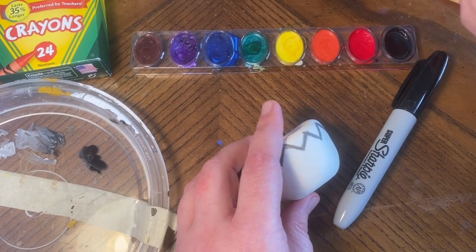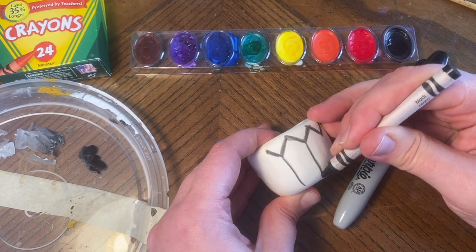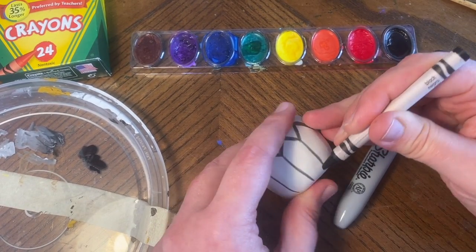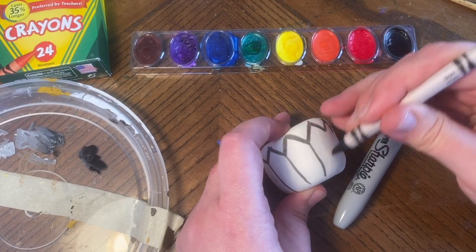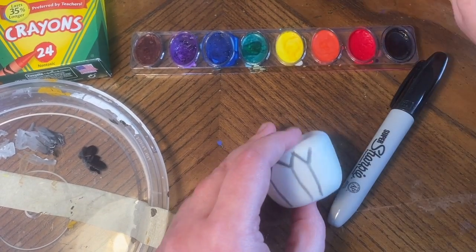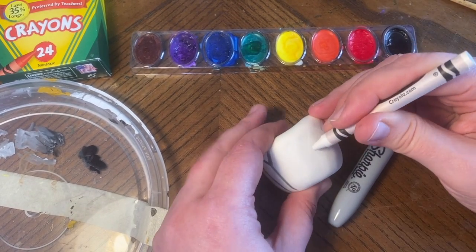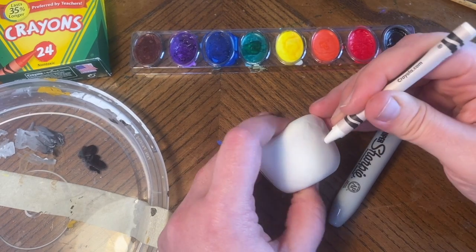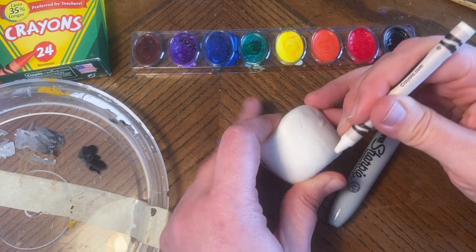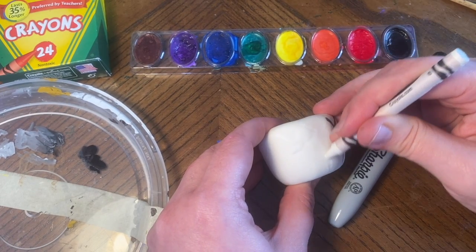Maybe I want to do some designs — whatever designs you want to do. If you want to do an actual picture on the side, that's fine. I did a pinch pot, so mine might look different from yours — or maybe you did a pinch pot too. It was free sculpt, you could have done anything.